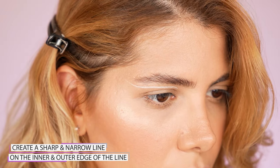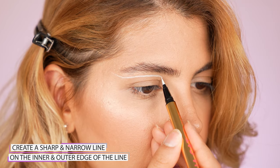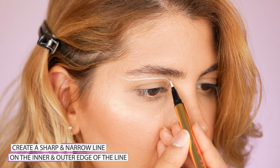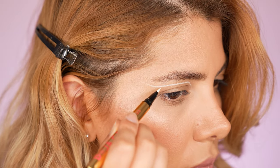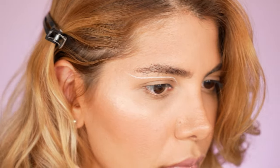Extend the outer edge of the line and try to make the line more narrow at the tail. Go back to the beginning point of the eyeliner and extend it as well, creating a narrow line that points in the direction of the nose bridge. Since this graphic liner has a distance from the eye, we can wear false lashes without actually covering it.